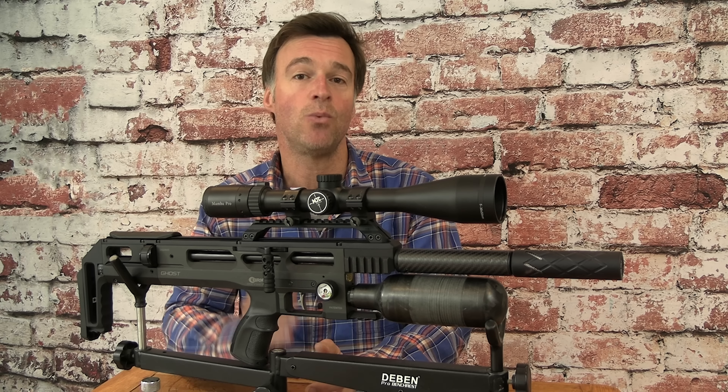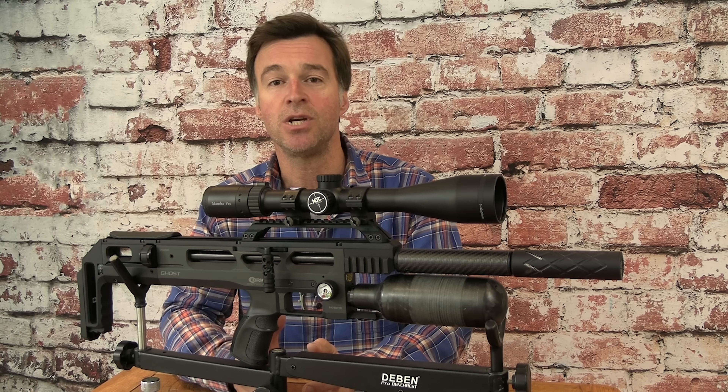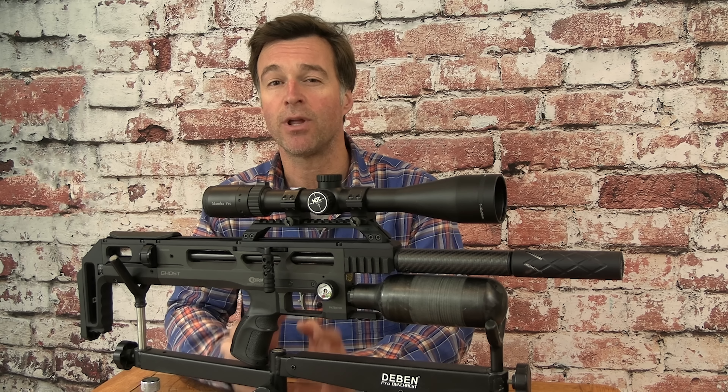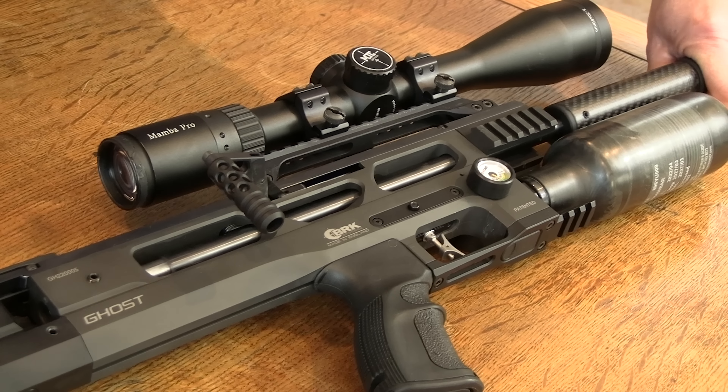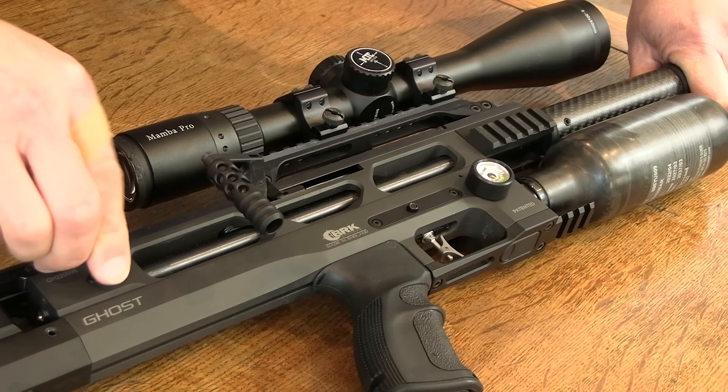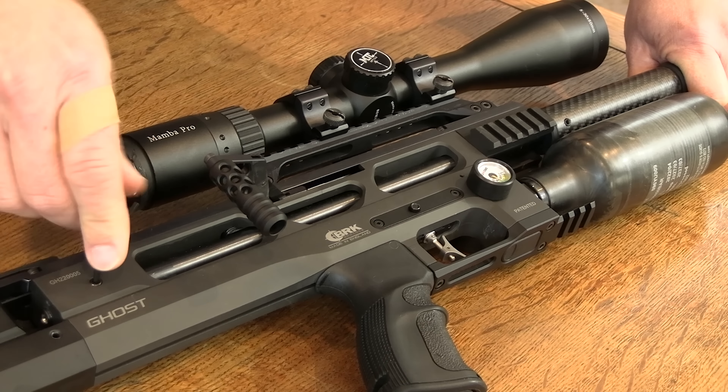Available calibres include .177, .22, .25 and .30. Switching between those different barrels along with swapping out to the relevant pellet probe should take you no more than about five minutes.